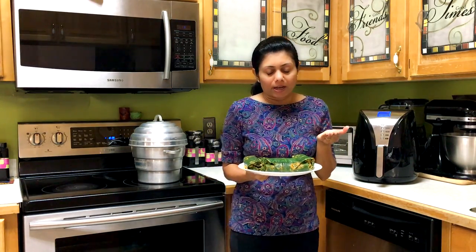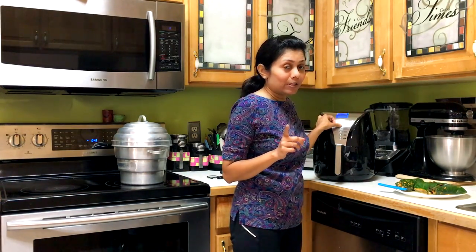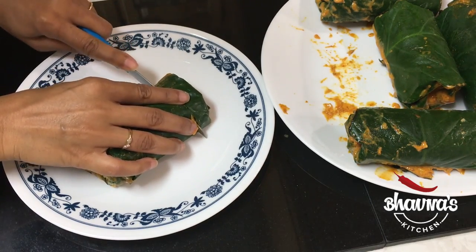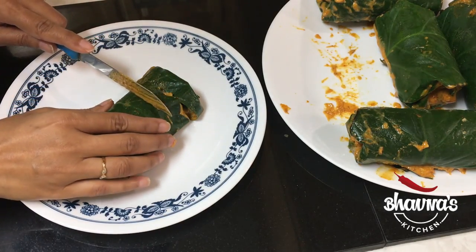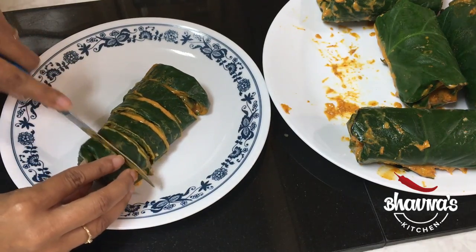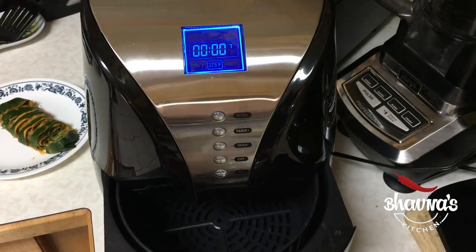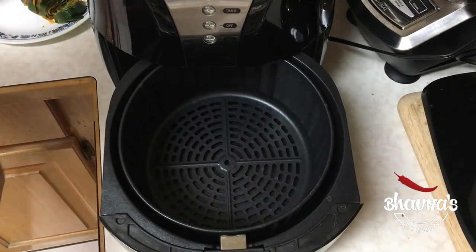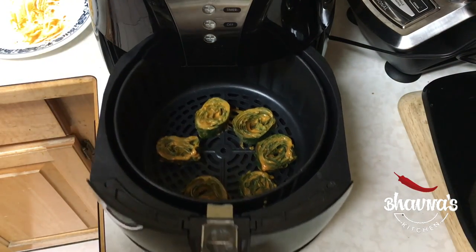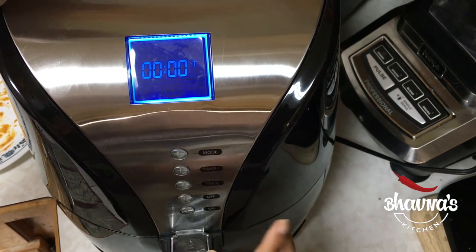You can cook this Patra in many ways — steam, shallow fry, or deep fry. I'm going to preheat the air fryer at 375 degrees Fahrenheit for 3 minutes. Cut the roll into about quarter inch to half inch slices. If you want to cut them properly you can refrigerate first and then cut, but if you have a good knife you can simply go ahead and slice them up. Place the slices in the preheated air fryer and set the timer at 375 degrees Fahrenheit for 10 minutes.